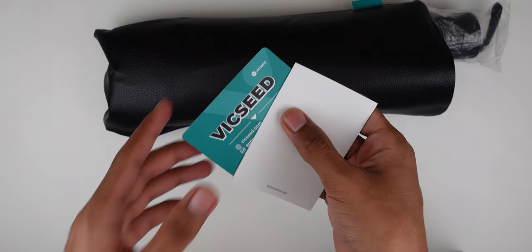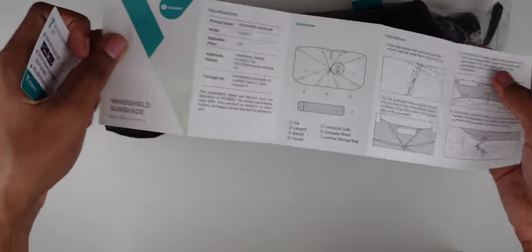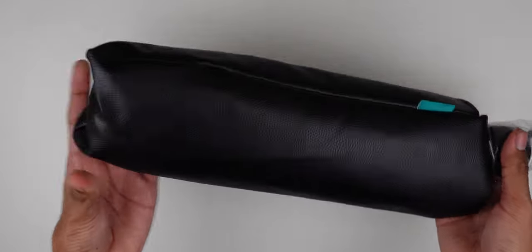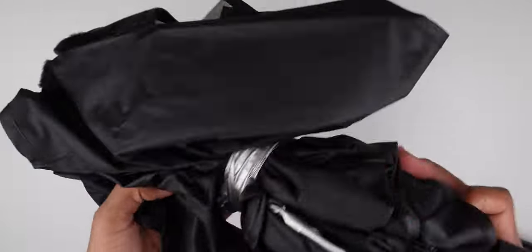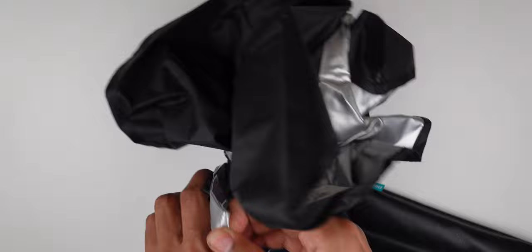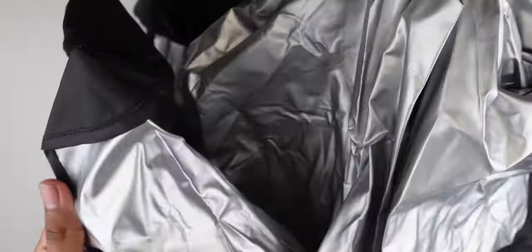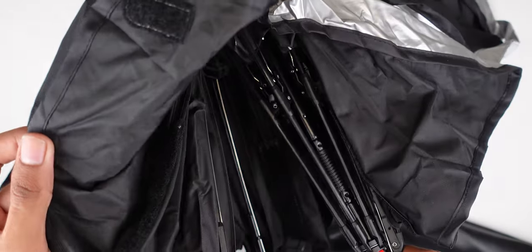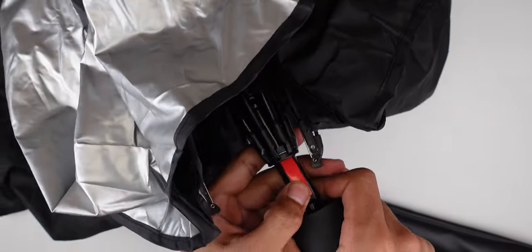Here it is — it's an umbrella-style design and it comes with a little pouch. You have a support card and a little user manual on how to use it. It's in a leather pouch with the Vixeed branding — pretty nice. You take it out and it has a little strap. One side is mirrored to reflect the sun and the black side keeps it dark and shaded in the car.